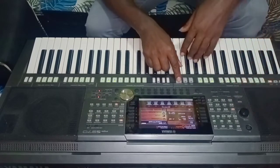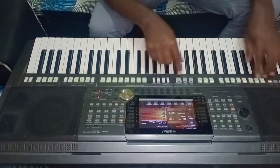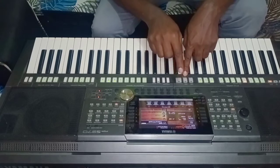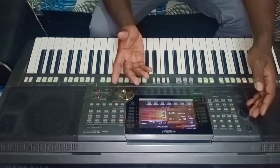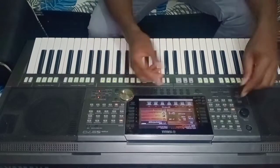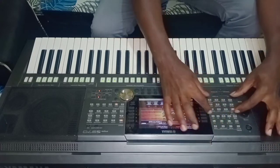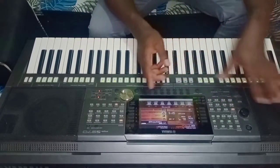We want to set some beats. You can see the intro, style, ending, start, and stop controls. When you want to choose a beat, you have to listen to which style fits the song. There is Latin, Dance, R&B, and on my piano there are styles like Pop, Swing, Latin, Entertainment, Ballad, Country, and more.